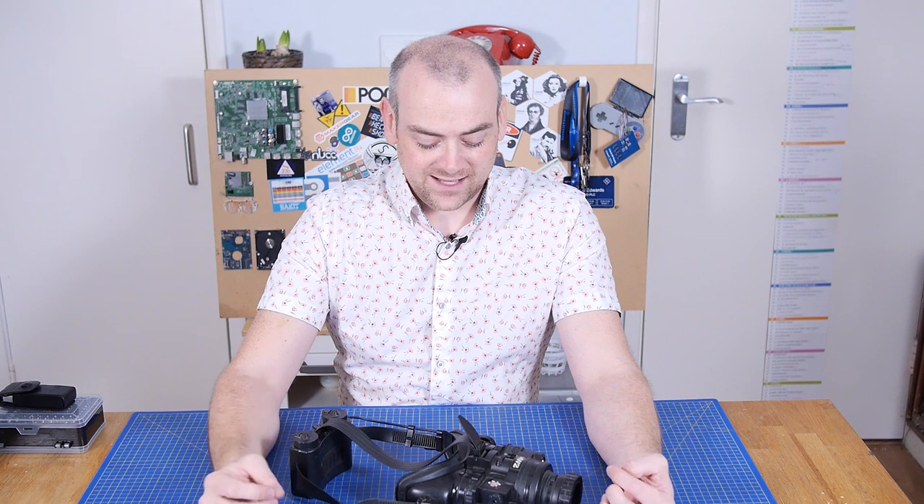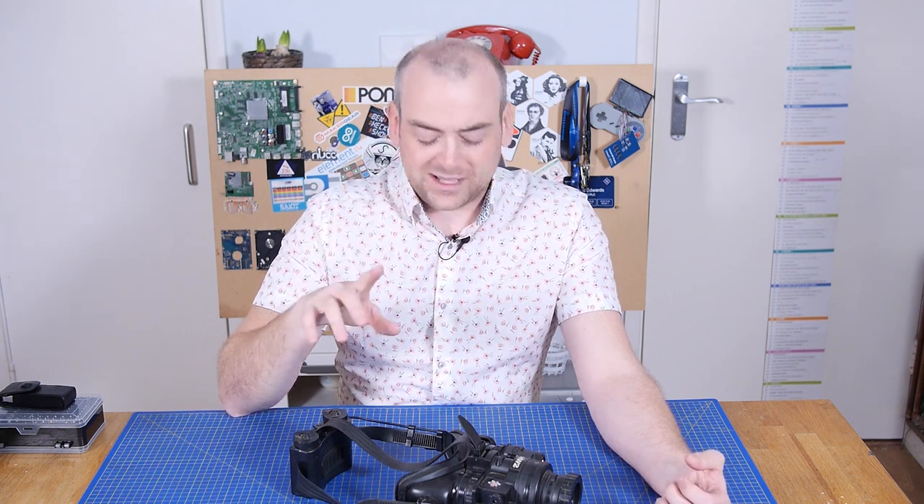Welcome back to The Electronics Inside, the show where we tear down tools, toys and appliances just to find out what's inside. I'm David and as you've probably already guessed, we're going to be tearing down this set of limited edition night vision goggles. Ish — we'll get into it.